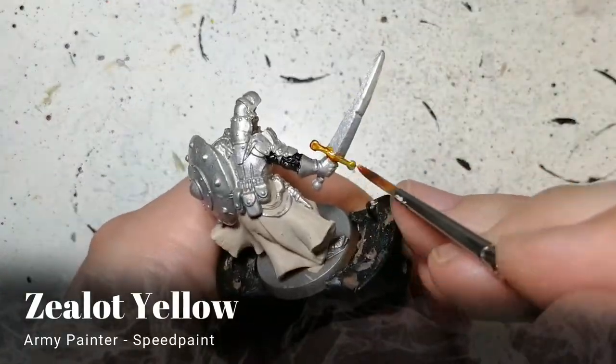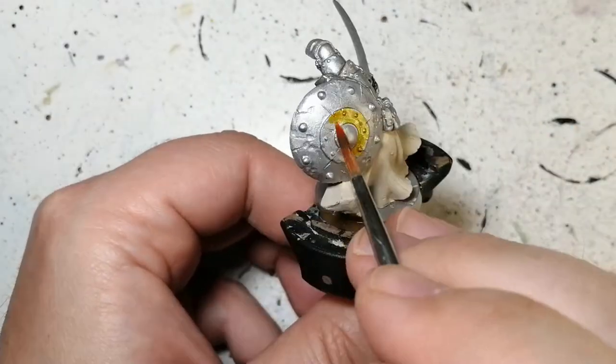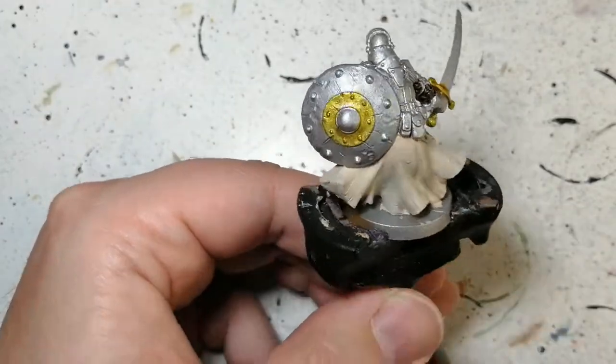Zealot yellow — Army Painter speed paint — just to do the hilt of his handle because it keeps the shine through. We're also going to do that circle around the metal part of his shield.